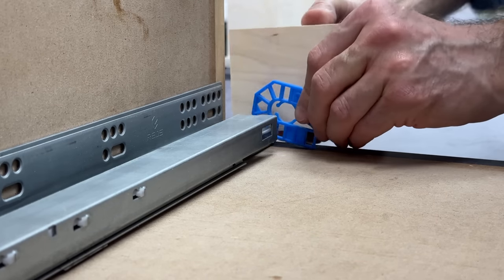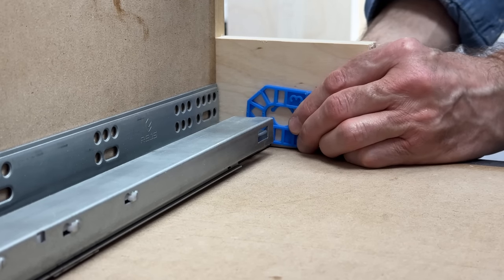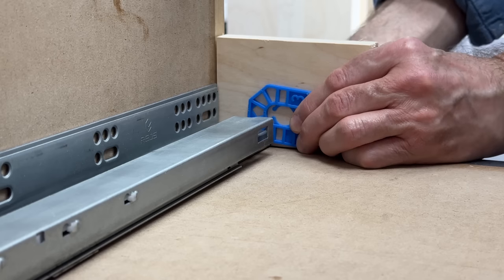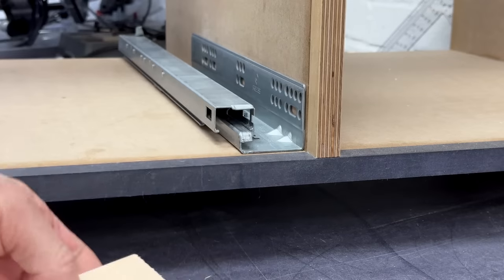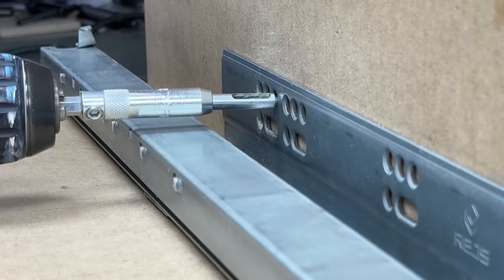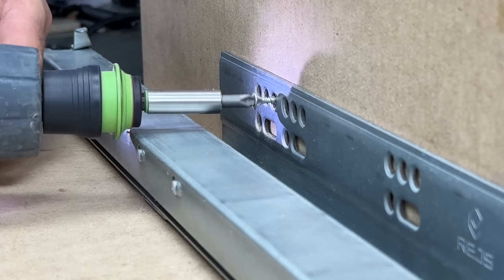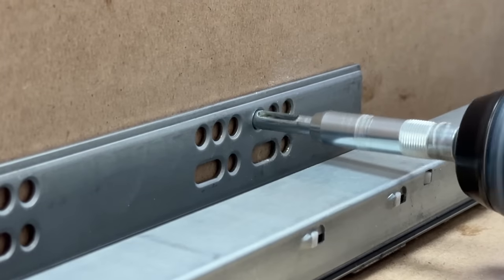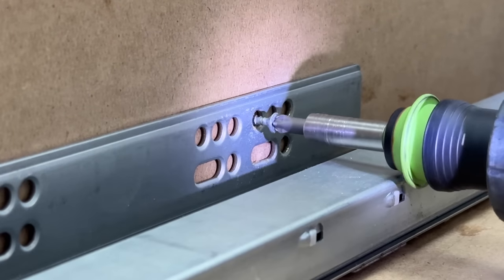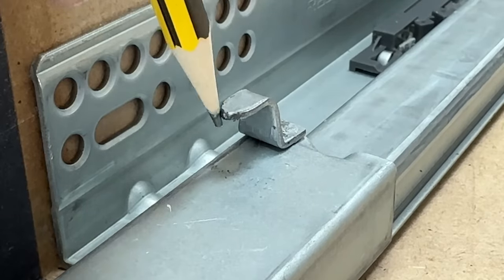While the glue dries I can fit the runners to the carcass. According to the specs these should be set back by the thickness of the drawer fronts plus 3mm. I'm making it a little deeper than that just to give myself a bit of wiggle room, and I'm fixing the runners in for now with a single screw just in case I need to tweak that later — there are many screw holes to choose from. The drawer box needs a couple of holes drilling into the back to locate on the little hooks on the runners. I'll be doing this old school with a bit of tape over the back of the drawer and some pencil lead on the tips of the hooks.